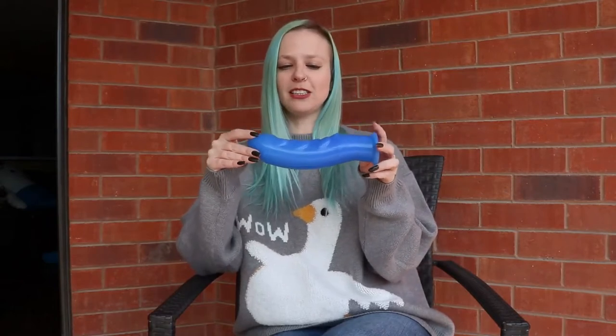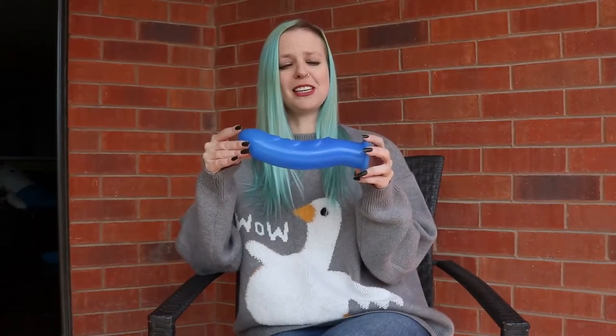Hello everyone and welcome to Bedpost Product Reviews, the show where I usually review fun toys with funny people. But that isn't happening today — I've got a solo review for you of a very exciting toy: the Massive Pangolin by Funkit Toys. This is a lovely large, not anatomically correct dildo.